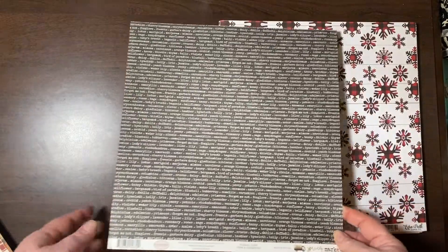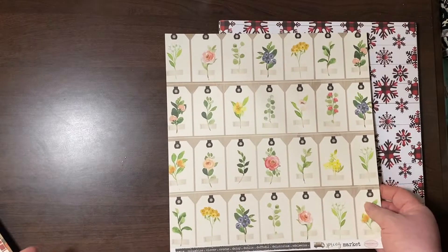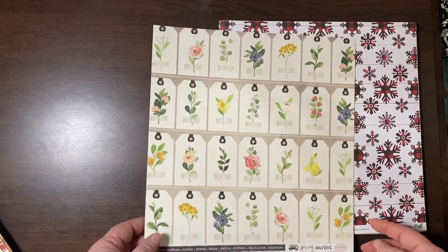This is the Spring Market collection — these are the tags I was talking about. They look very watercolor-y but they're just so near and dear to my heart.